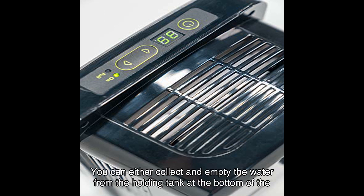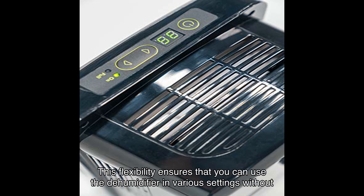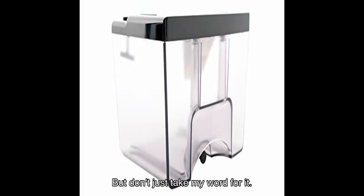Now let's talk about versatility. You have two options for water disposal: you can either collect and empty the water from the holding tank at the bottom of the machine, or divert it directly to a drain using the included drainage hose. This flexibility ensures you can use the dehumidifier in various settings without any hassle.